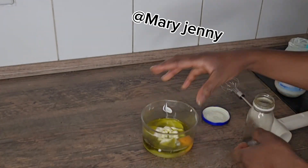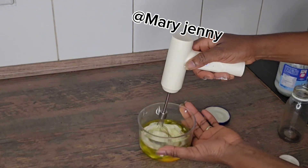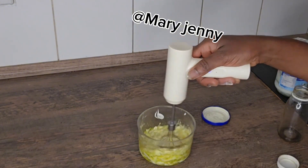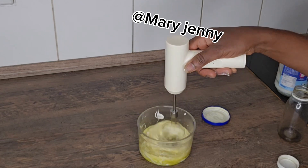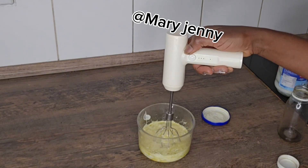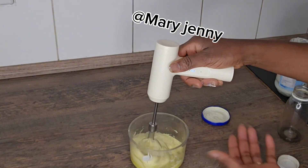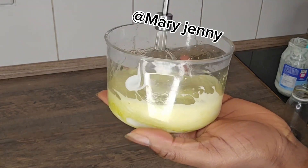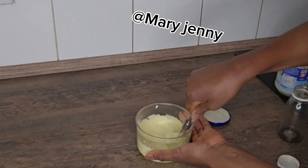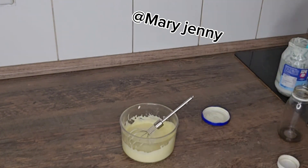It's time to whisk everything together. My daughter's hair was very long before I cut it, so now we're starting from the beginning again — it's slow going. The oil wasn't enough so I need to add some olive oil to it.